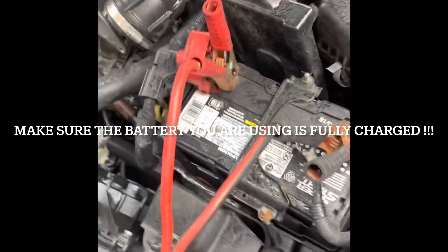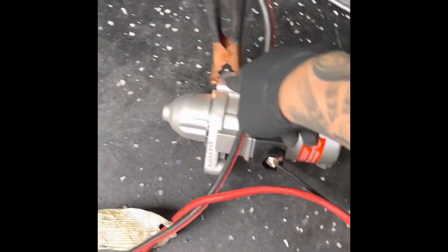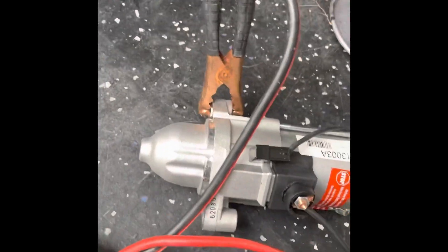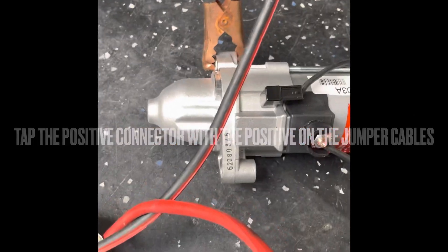Next step, you want to use a battery. Obviously red goes with red, black goes with black, and on the starter you want to ground it off. Then you jump it — it's going to spark, but don't be afraid, that's normal.